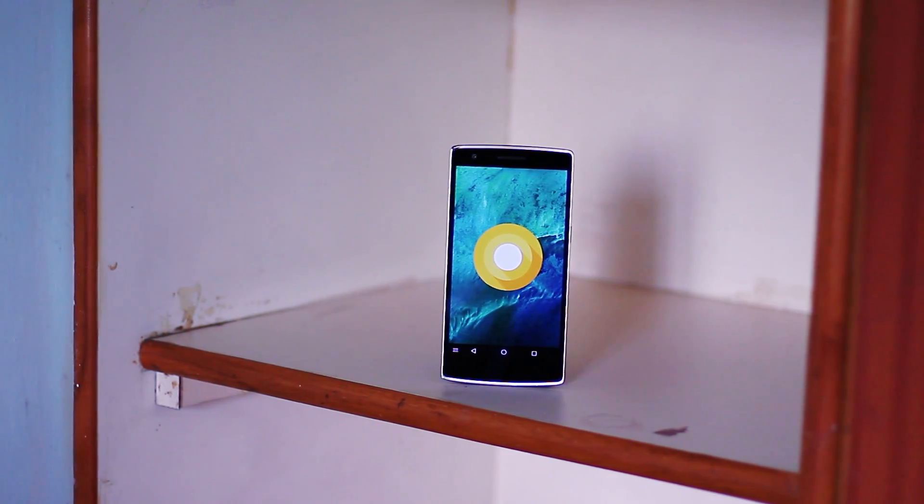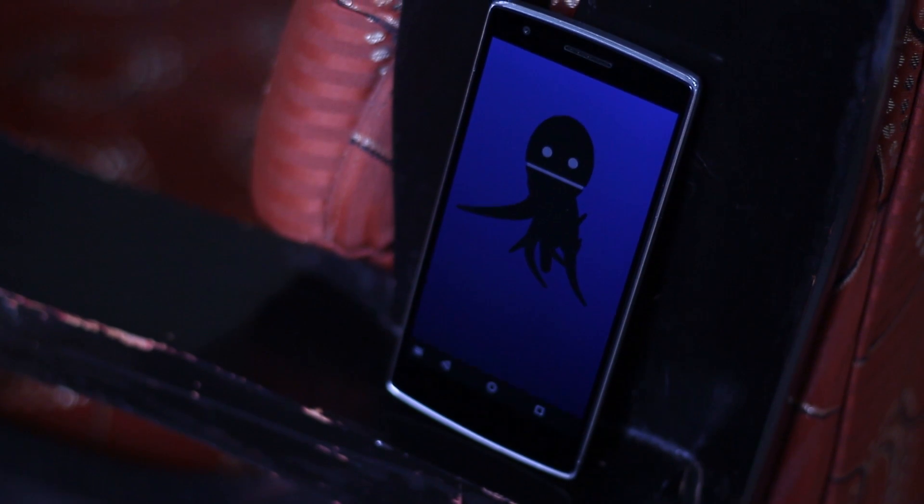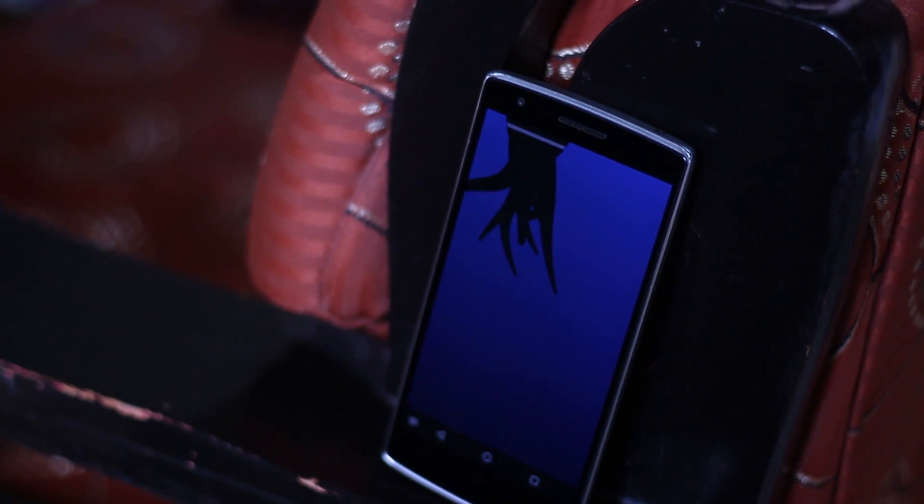What is good guys, Adnan here and it's happened, a bit late than I expected but yes, for sure — behold Android Oreo on the original flagship killer, the OnePlus One.